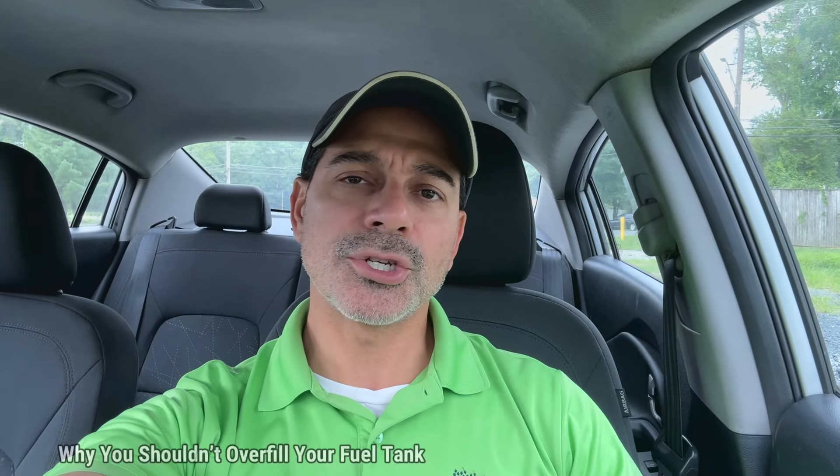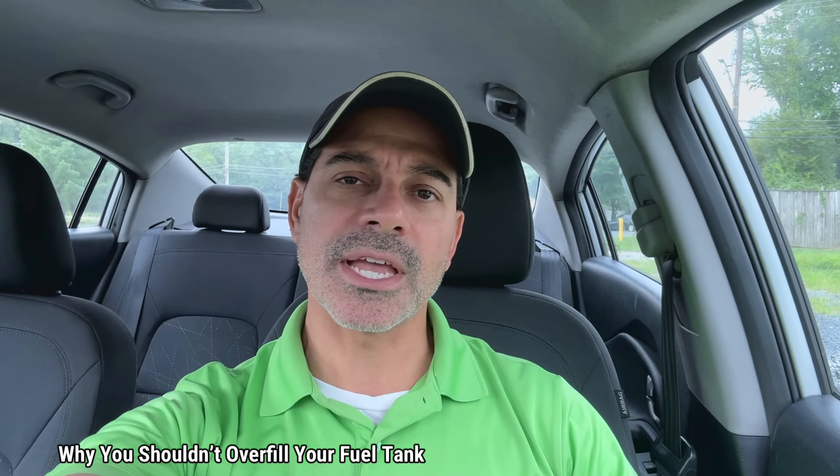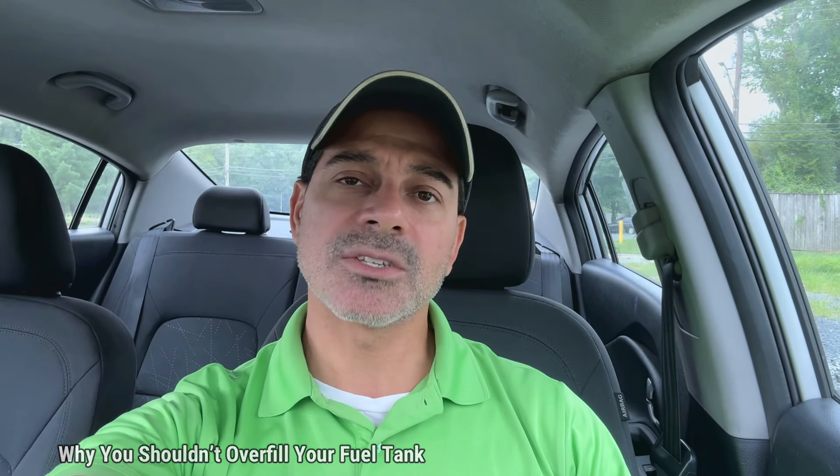Welcome to Andy's Garage. I'm Andy Phillips. Today I want to talk about why you shouldn't fill up your fuel tank beyond its max when you're at the gas station, and what it can cause if you do. So let's go ahead and get started.